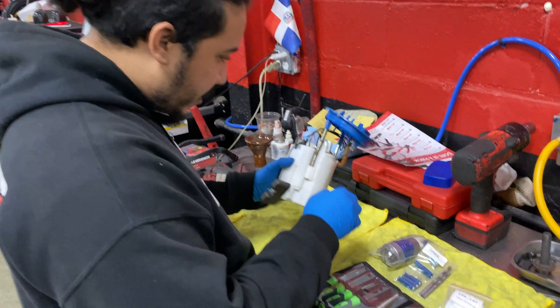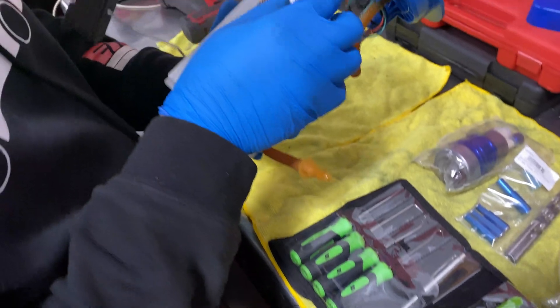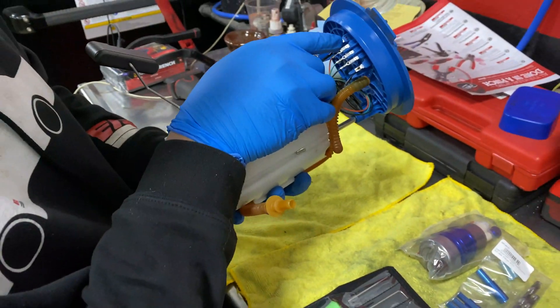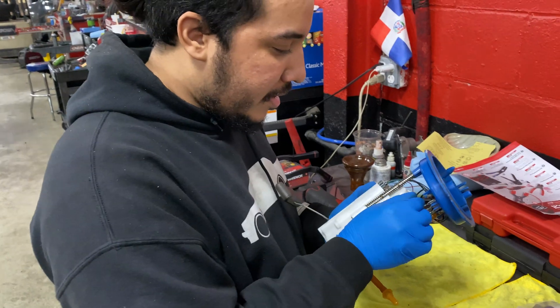We're going to use some pick tools so we can start taking it apart. You can see all the wires — I mark negative, because both wires, positive and negative, are black, so I put negative. We're going to take this apart and see you in a few minutes or seconds.